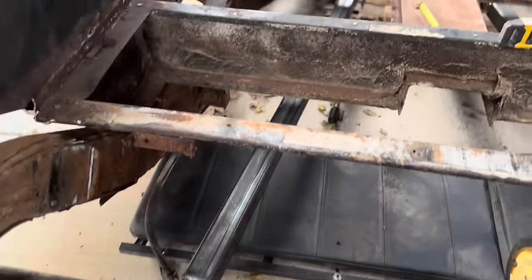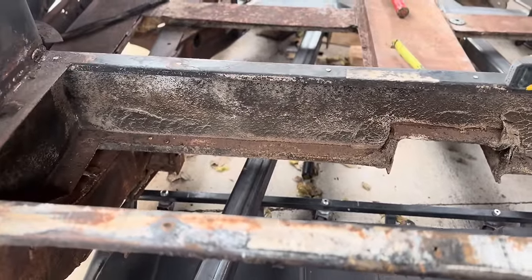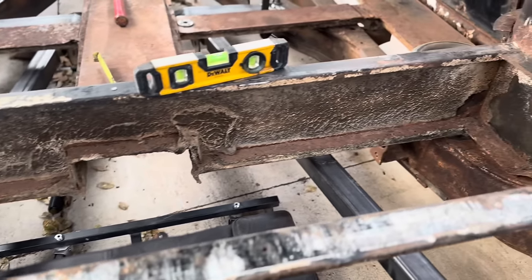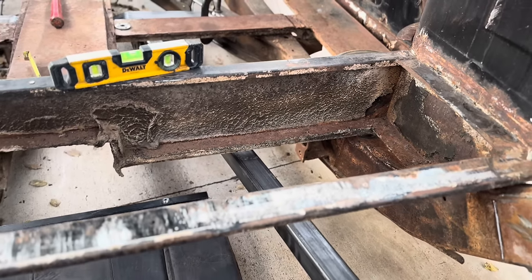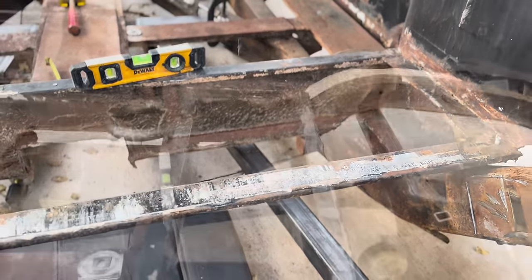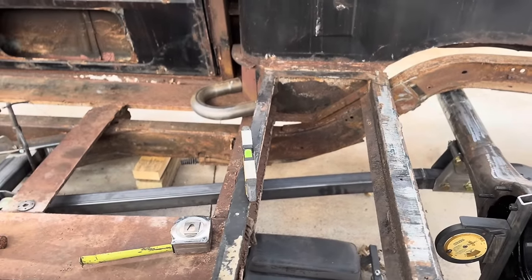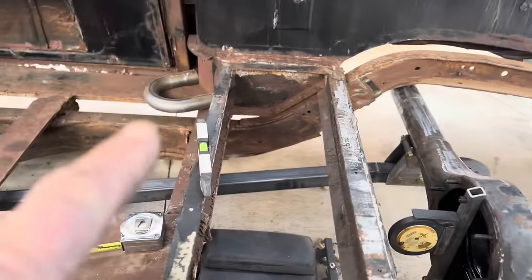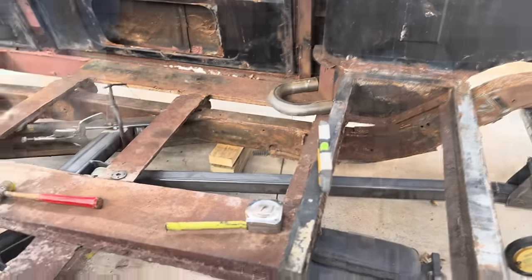Got everything tacked in place. You'll notice the links are going to hit that bulkhead there, which means it'll have to be cut out — which is not what I wanted to do. I actually went with this particular suspension design because a four-link would have ended up in this area and I would have had to cut it out anyway, and I was trying to avoid that. But apparently it was destined to be gone, so I'll be chopping it out shortly. It's always a work in progress.